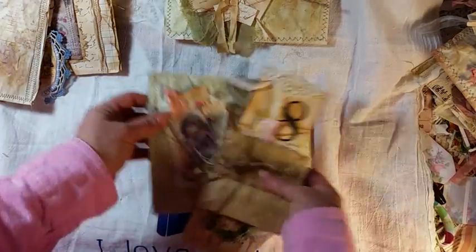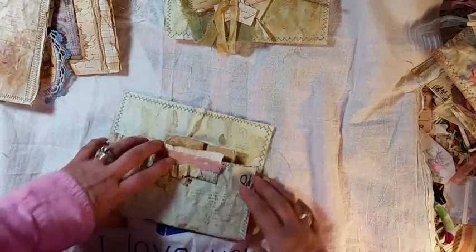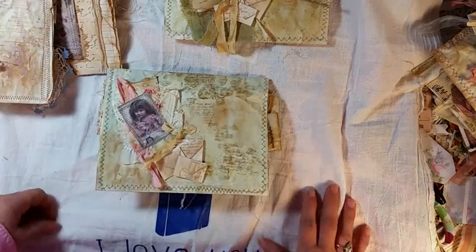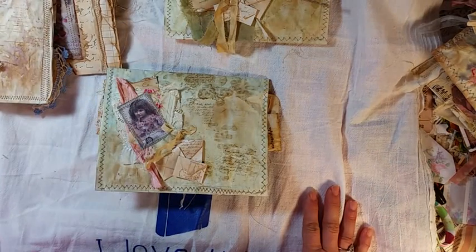These are all listed in my Etsy. This will probably be it for a while because I really need to get going on my journals. Thank you very much. Enjoy the rest of your Sunday and we'll see you soon. Bye.